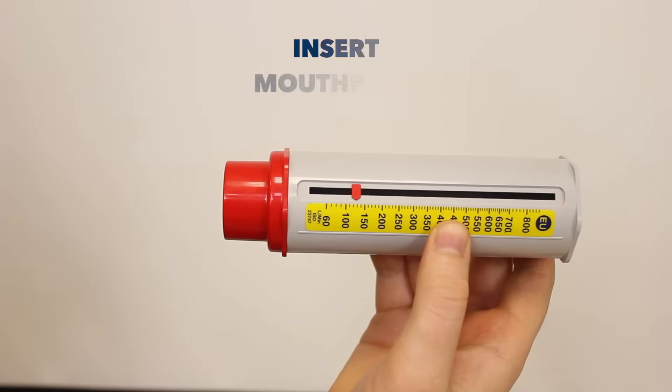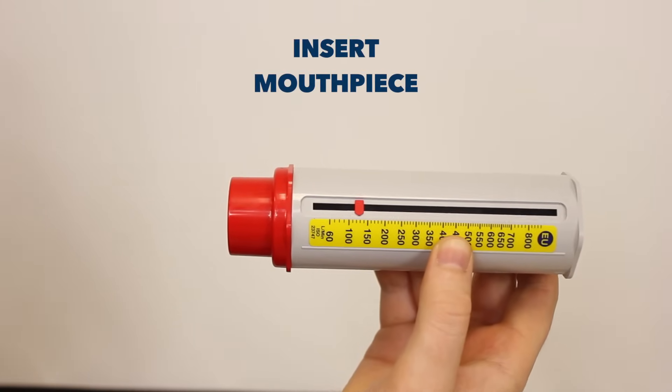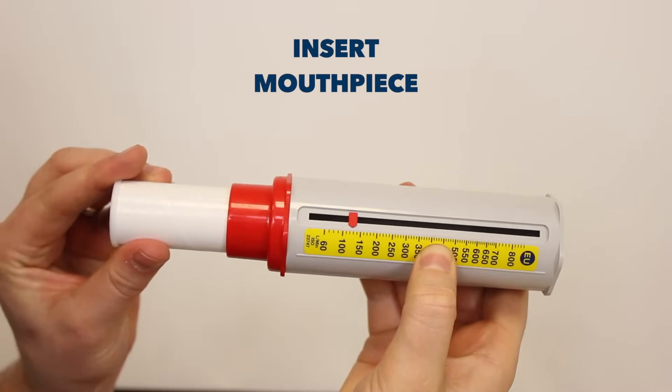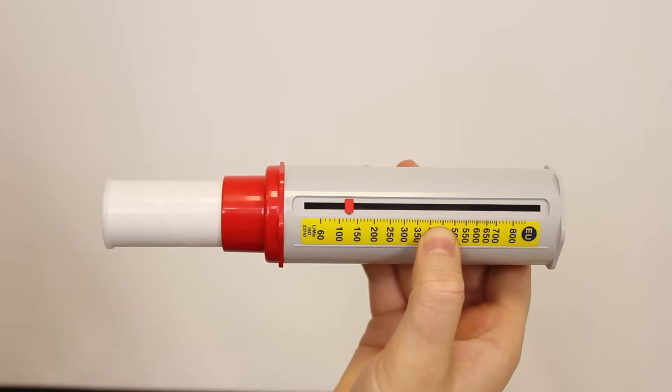Okay Simon, in terms of setting up the equipment, the important aspects are to ensure that the mouthpiece is inserted into the peak flow meter, and to ensure that the dial is set to zero.